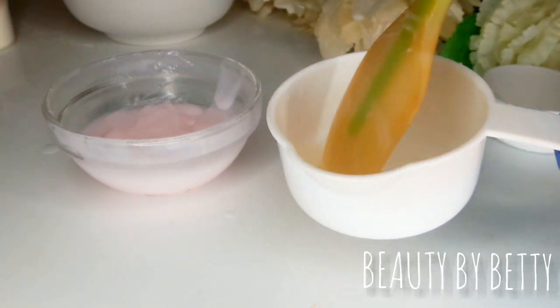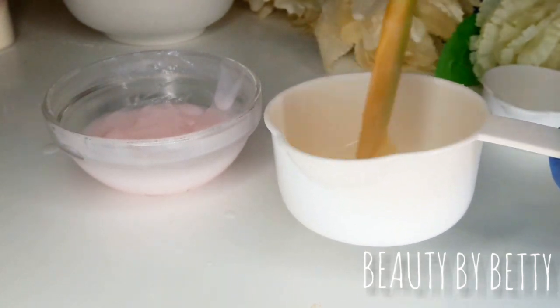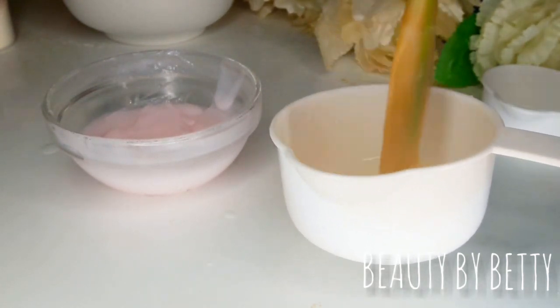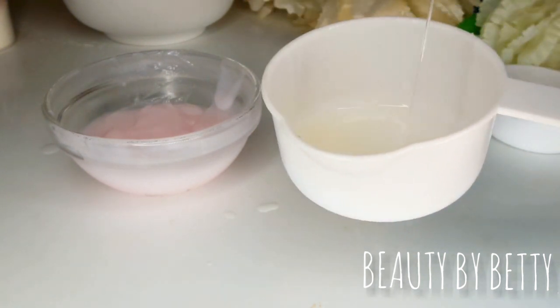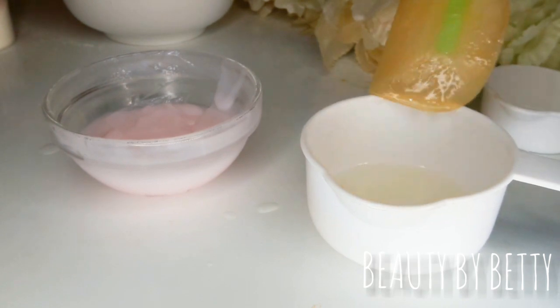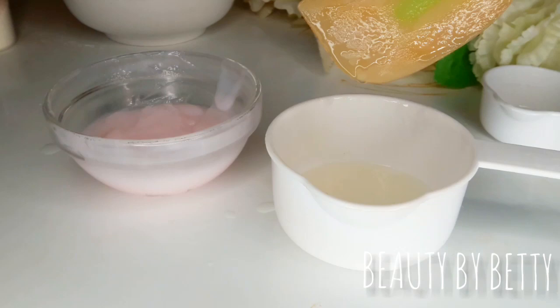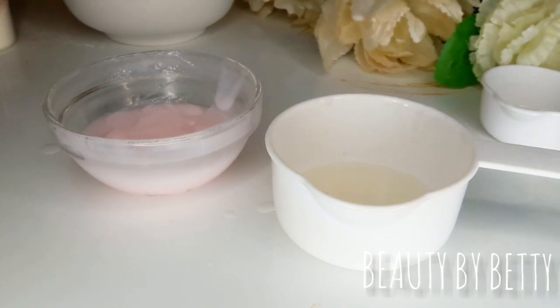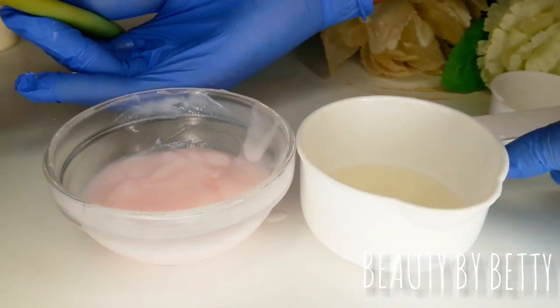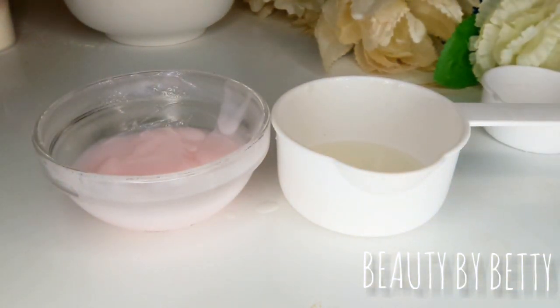Xanthan gum helps a lot with product formulation, but if you're not careful it will spoil everything. My silicone spoon is stained from a turmeric scrub formulation I made — just ignore the color. You can see I've added xanthan gum to the oil, and after some time I'll stir the oil so you can see how much thicker it has become. Our cream has also become thicker — kind of slimey, very smooth.